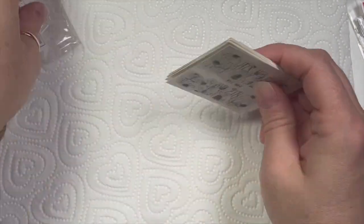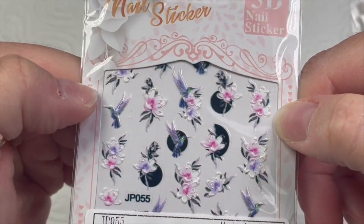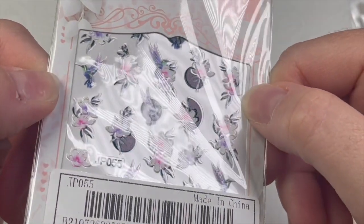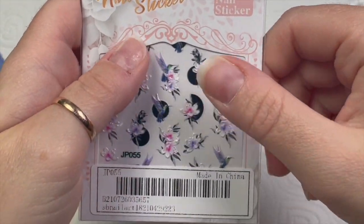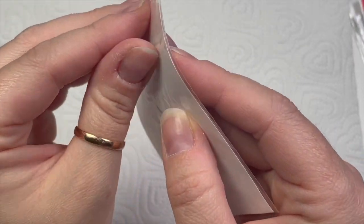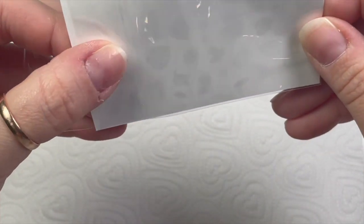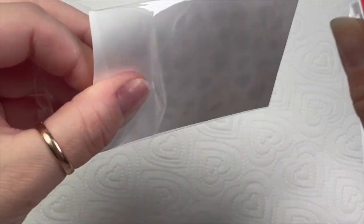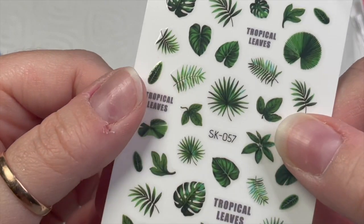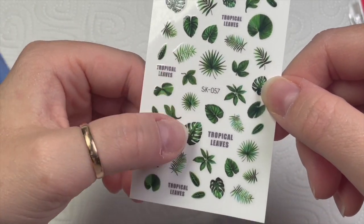I accidentally bought these again from my last order — they're really nice, kind of like 3D, although they say 5D. They've got that 3D look and they're really pretty — I'll use those next spring. And then I've got this obsession with tropical leaves so I got these ones, even though I've already got some. These are actually stickers, not decals. I just love leaves and things, I think they're really nice.